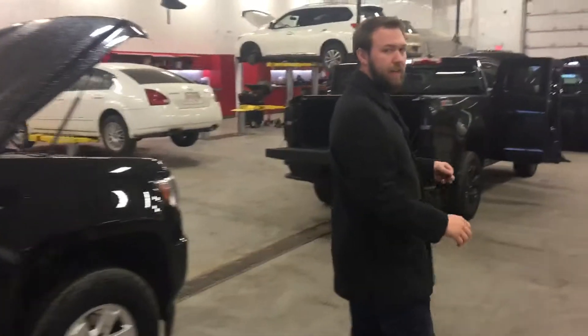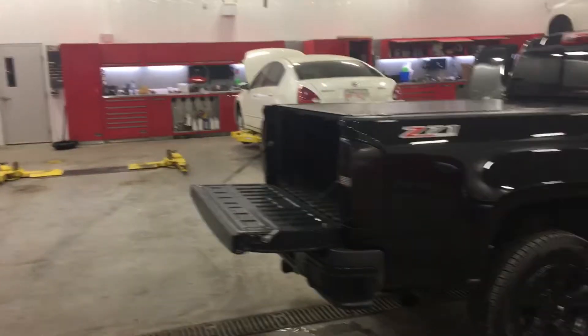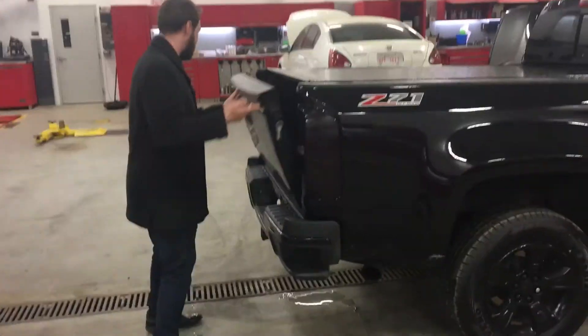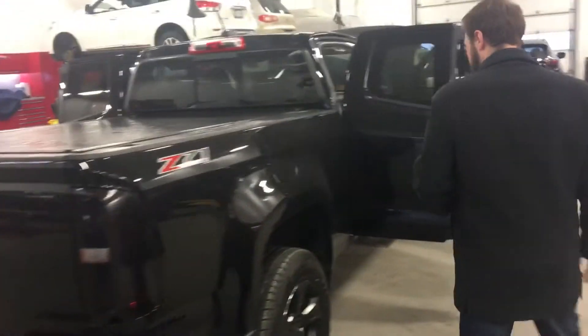Now, coming up here, we've got our Z71 model. You're going to have a spray-in bed liner, sliding hard tonneau cover. You're going to have a trailer tow package on the back, 4-pin/7-pin connectors, a backup camera, steps in the bumper as well.